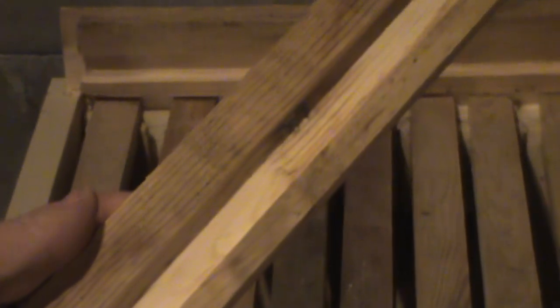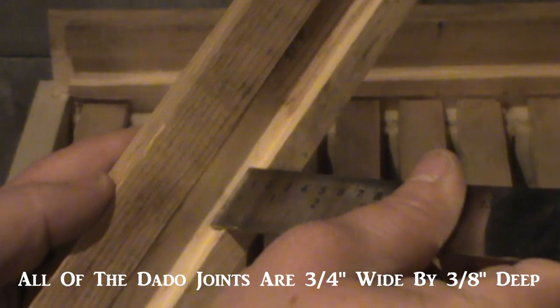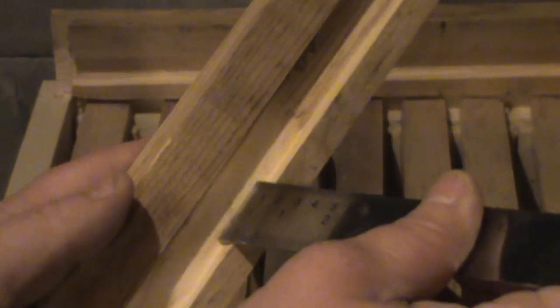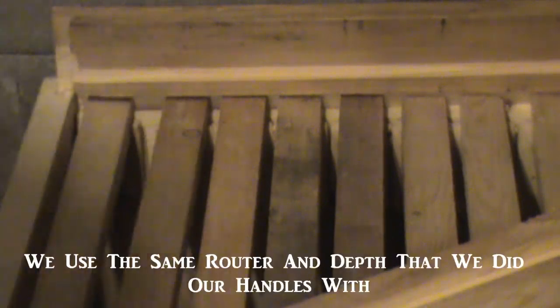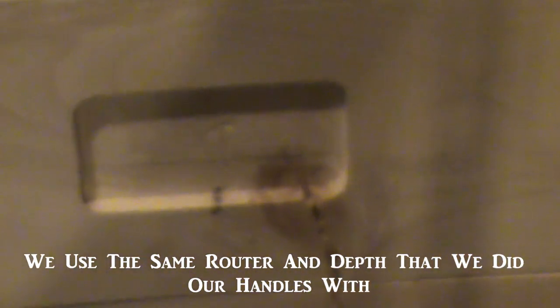All of these dado joints that we cut are a quarter to three eighths of an inch deep. I didn't adjust the router at all — it's just the same router that we do our handles on our supers with, the same router that we cut that in with, same depth: a quarter to three eighths of an inch deep.